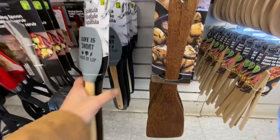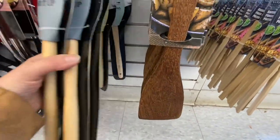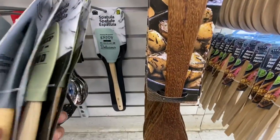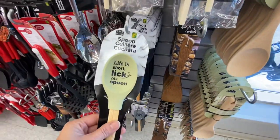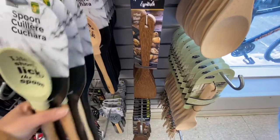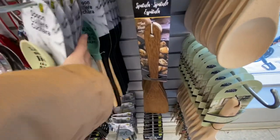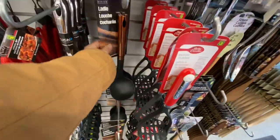Starting with the kitchen section, these are some silicon spatulas — they also have some spoons to go along with them. These are all $3.50, they have beautiful coats on them and beautiful wooden handles. These are all by Ramadesign — love the coats on them, they had quite a few different ones to choose from.